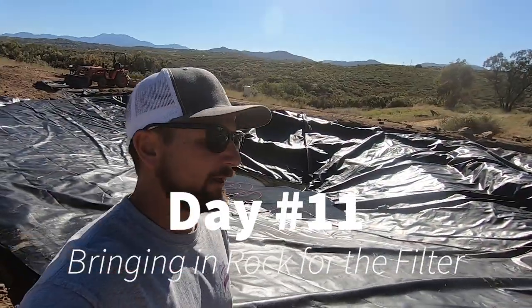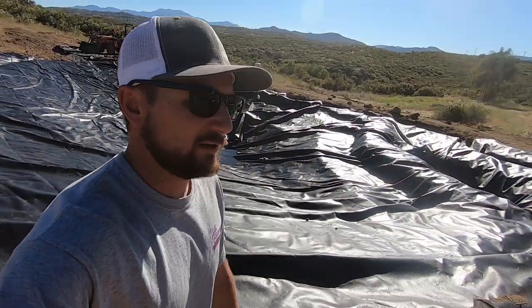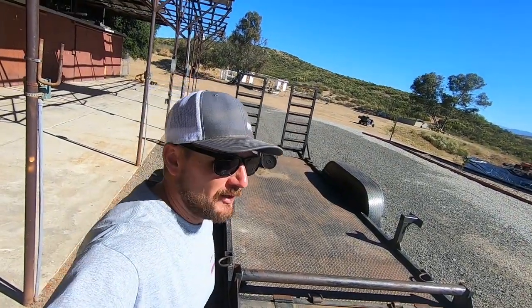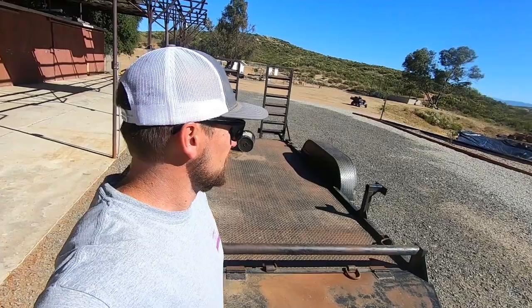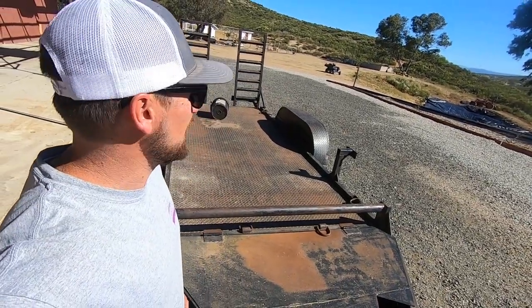Today we're going to move the liner a little bit and start getting some rocks put in — so this is fun. Went to get some rock and the guy hit my truck with his loader. Still waiting on a lot of parts for the filter, so while I'm waiting I'm going to start going and getting rock to rockscape it.